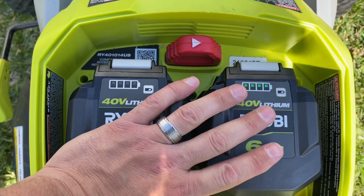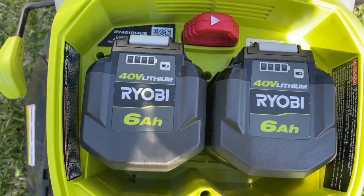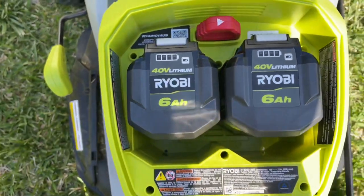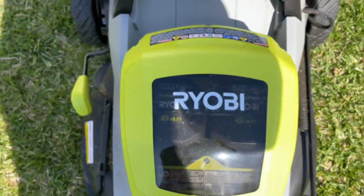That is how you use both batteries. It will not run on two batteries — it's only running on one battery at a time, and that's all it is. Like, subscribe and comment and I'll see you in the next one. Peace!